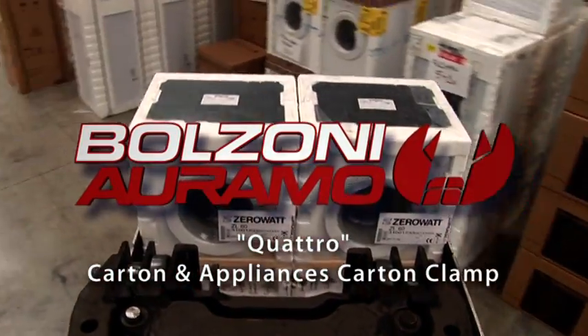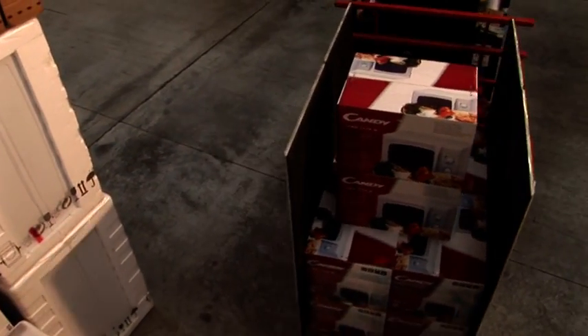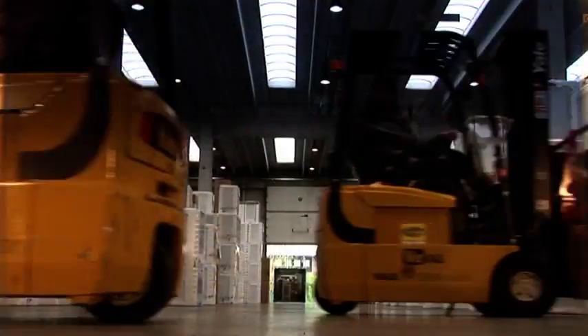The Bolzoni Aramo KS7 Quattro model carton clamps are used in factories and warehouses for handling white goods, refrigerators, washing machines, television sets, as well as other materials packed in cartons.